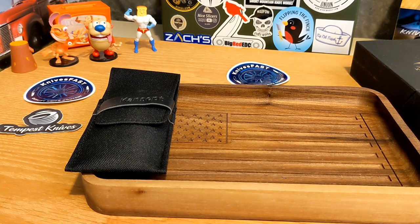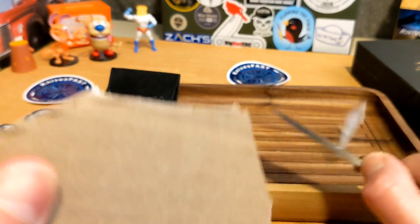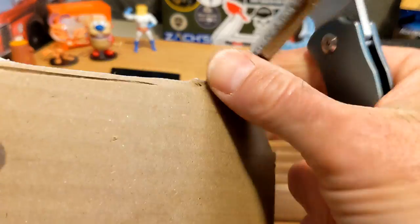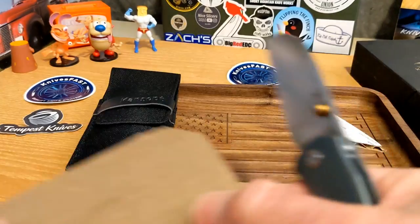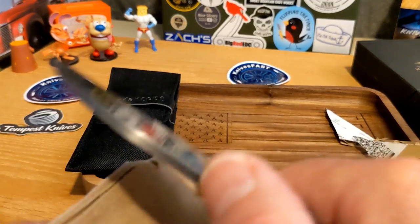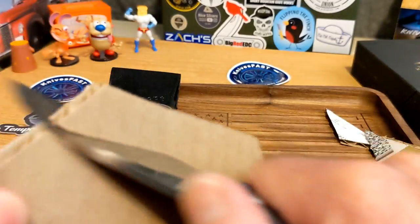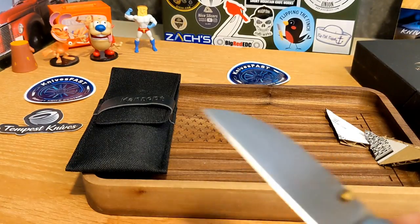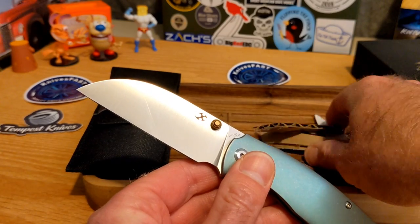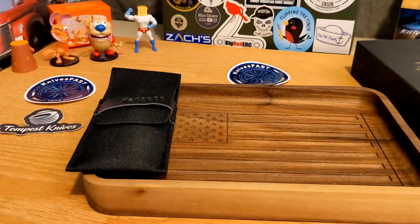It comes down to a good edge. I'm redoing this review due to an earlier issue, but you can see it cuts through cardboard really well — it just mows through cardboard with no problem whatsoever.